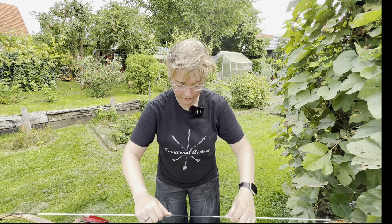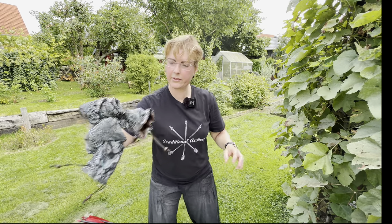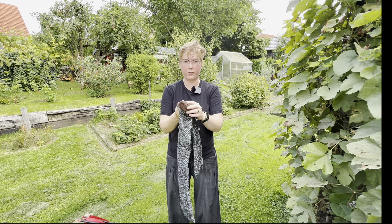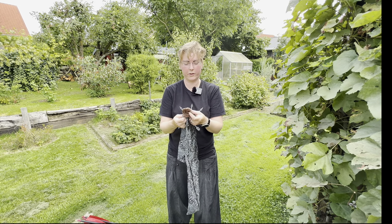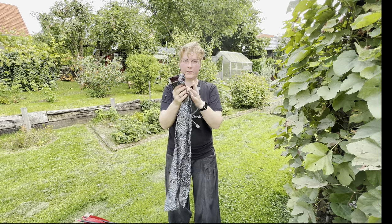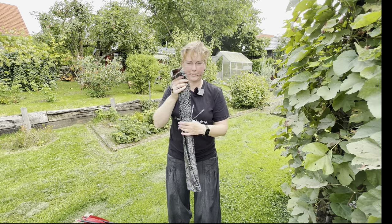The bow comes with two nice sleeves. These are not only a sleeve — they also have this other fabric inside which is very soft and dampens a little. If you put them together somewhere, the limbs are well protected. Very nice.